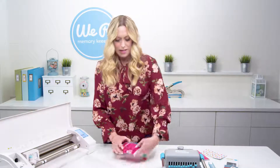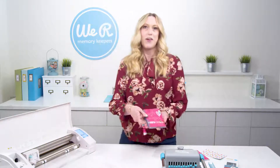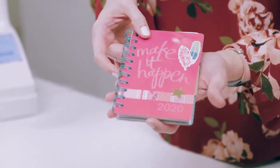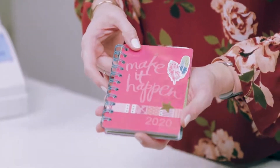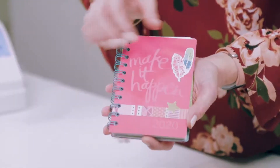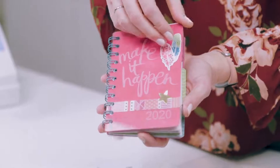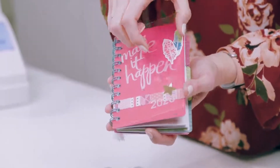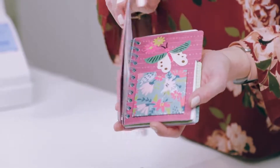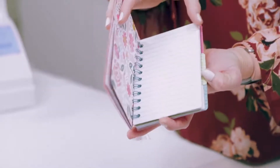We're going to make a journal. I like to create a goal journal for each new year — someplace where I can record my thoughts, my to-do lists, my ideas. So this is what I call my Make It Happen journal for 2020. It's got an etched plastic cover that we're going to make with the Etch Quill, and then it's got dividers, lined paper inside, and pockets for storing ephemera.